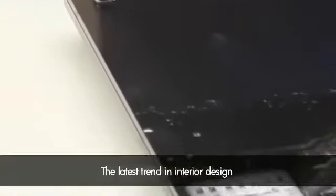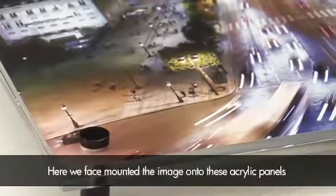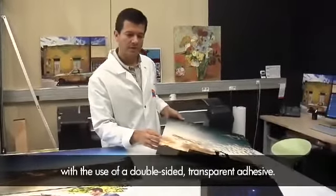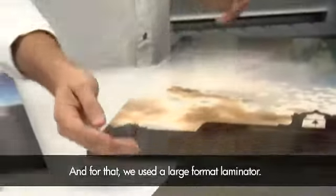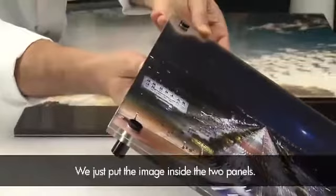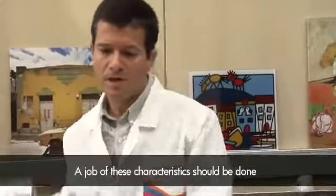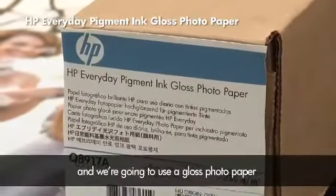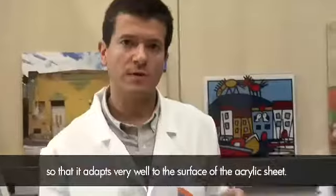The last trend in interior design is the use of acrylic panels, which offers several options. Here, we face mounted the image onto this acrylic panel with the use of a double-sided transparent adhesive, and for that we use a large format laminator. This is a more simple version — we just put the image inside the two panels. A job of these characteristics should be done with a large format gloss photo paper, so that it adapts very well to the surface of the acrylic sheet.